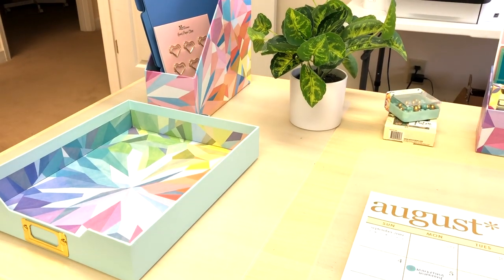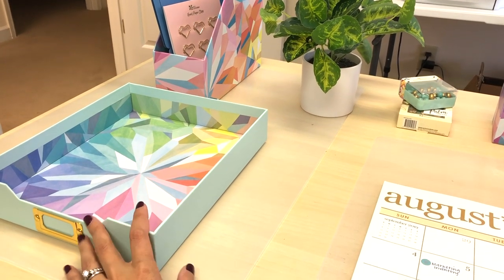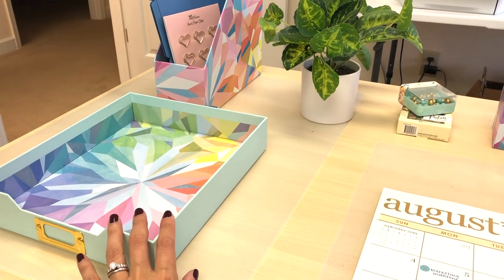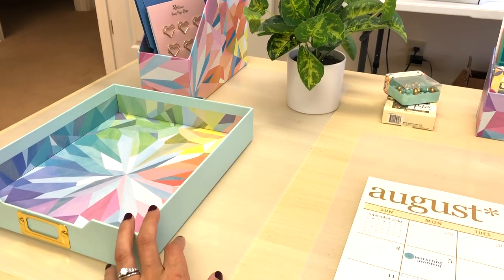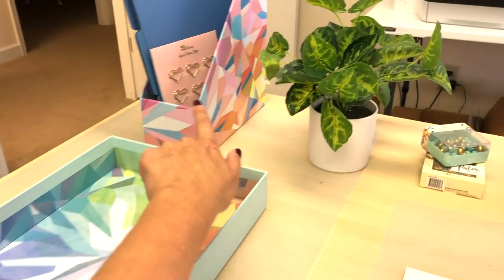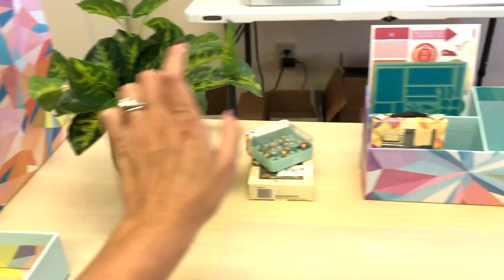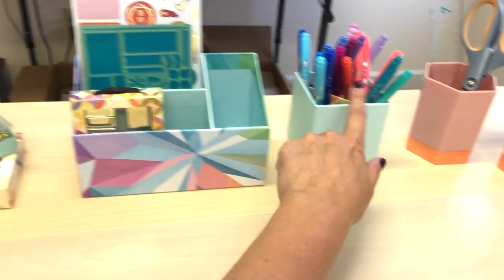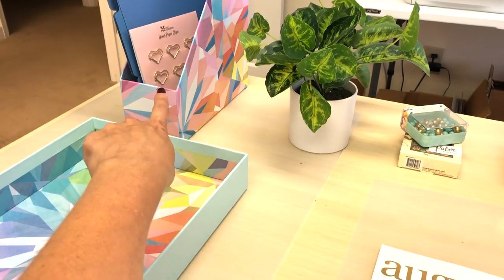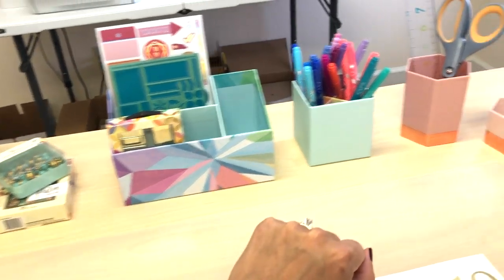I just wanted to show you really quickly — this is a different video, I'm not doing an unboxing, I've already obviously taken all of them out — but I wanted to share with you all of the new things because they're so beautiful. So this file holder, which doesn't have any papers in there yet, this file folder, this desktop organizer — I think it's called like a letter organizer — all come in one set.